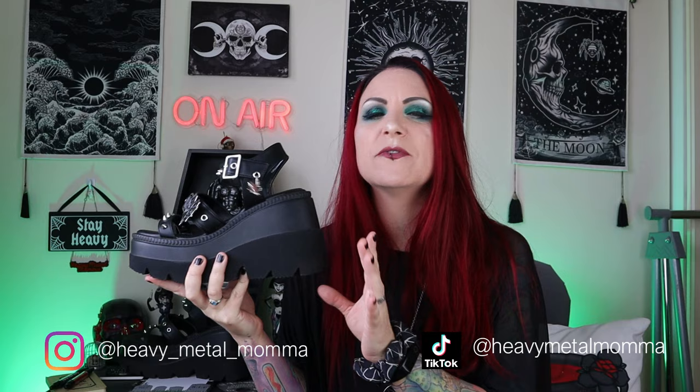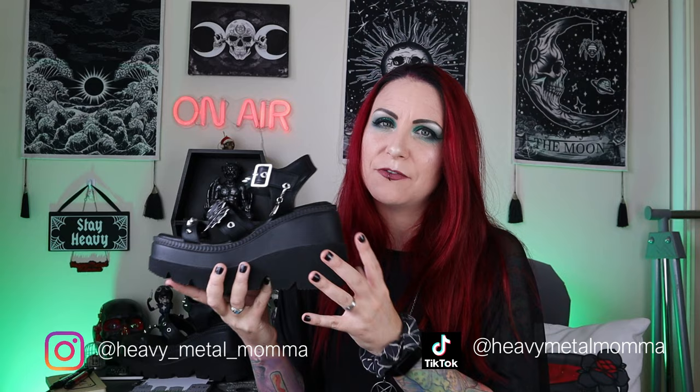So, the Demonia Cult Shaker 13 Wedge Sandal. I bought these at the end of May I think, just before we went to Download Festival. I was literally waiting for them to arrive when we went to Download Festival. So yeah, they turned up very late May, beginning of June.